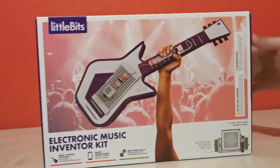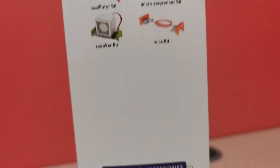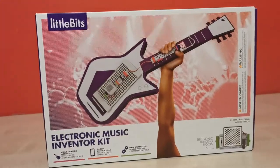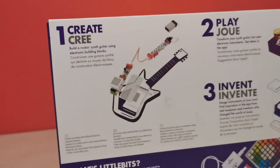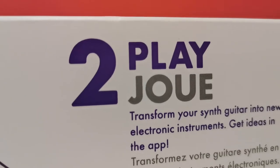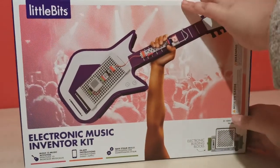Let's take a look at the side of the box. In this box you get 8 bits, materials, and accessories. Let's take a look at the back of the box. So here's the back of the box. Step 1: create. Step 2: play. Step 3: invent. So that's enough looking at the box — let's open this up.